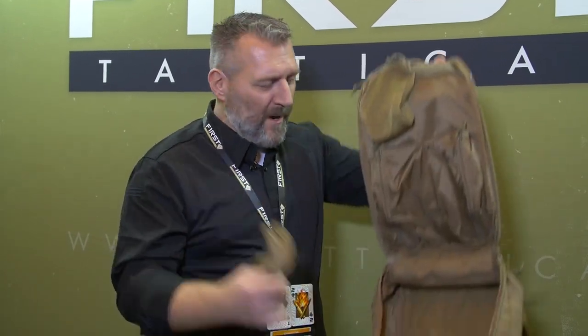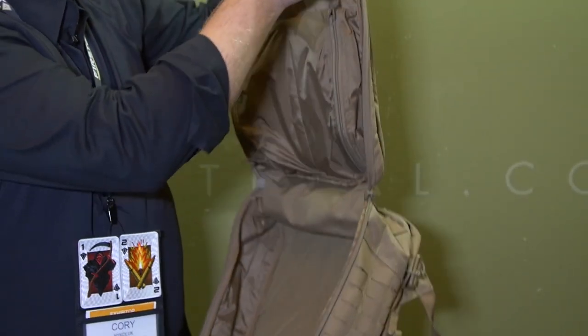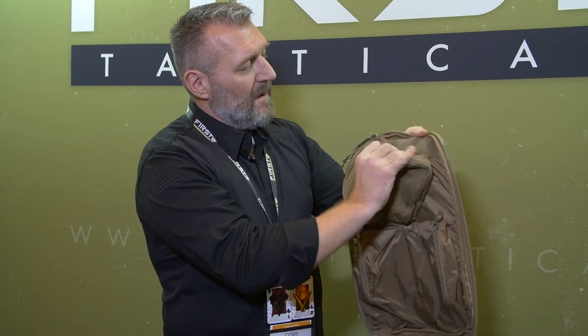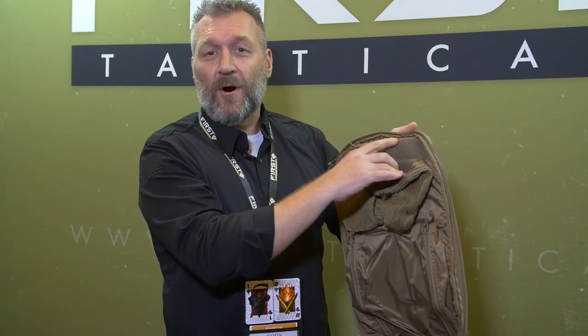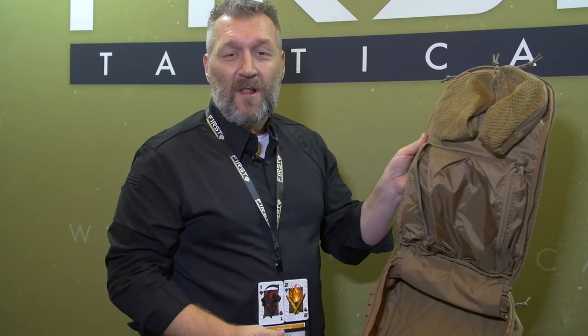If you don't like those pockets on the lid, no problem — they velcro right to the back of the bag. There's a full velcro platform on the very back. Up on top, this entire velcro area is also MOLLE loop, so I can take a 6x6 padded pouch and put my binos there without an issue. There are also vertical pockets so when my bag is zipped up, I can get in and out and grab a snack without getting into all of my bag.